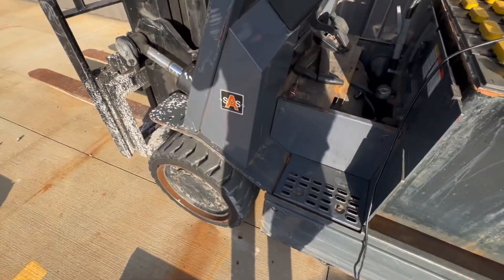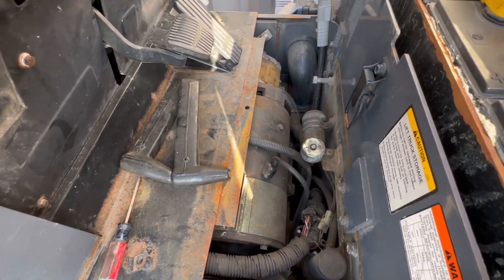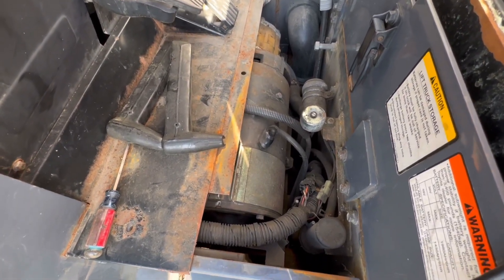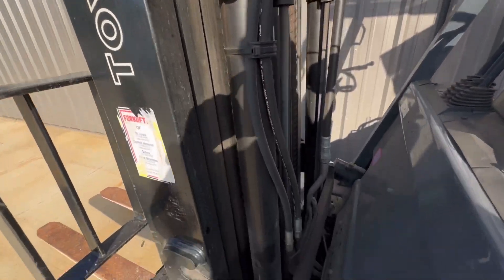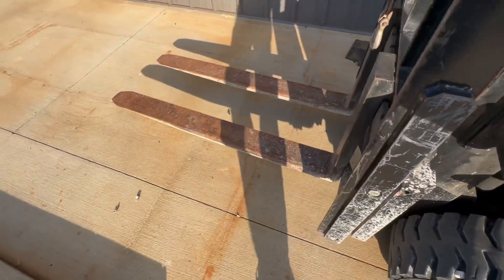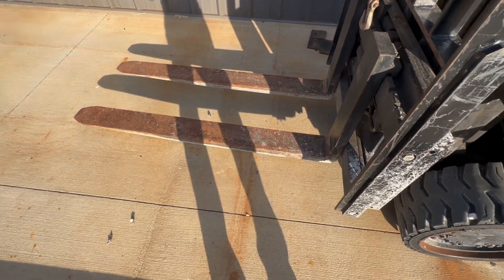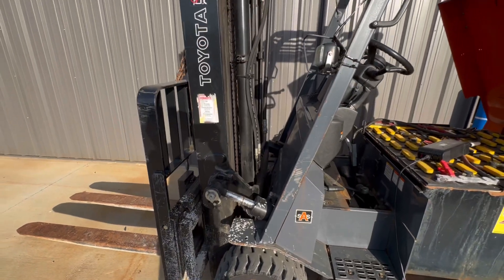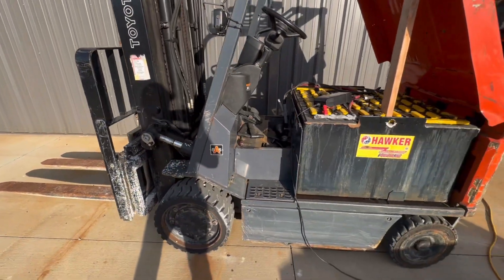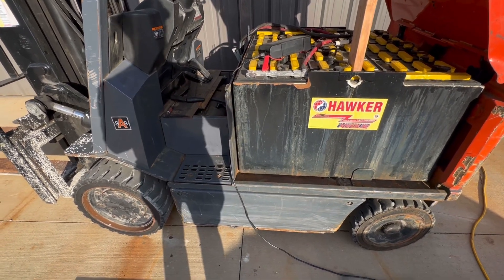Going around to the other side here, you can see this is in pretty good shape. This is what you want to see when you go pick one of these up — that no one's been in here goofing around with the connections. The dash is in really good shape. We've just got a little bit of dry rot on some of the hoses, which can be expected. This has really nice forks on it — they're 5-foot class 2 forks. This forklift has side shift and a 14-foot triple stage mast. This is like the Cadillac of electric forklifts for this kind of tier.